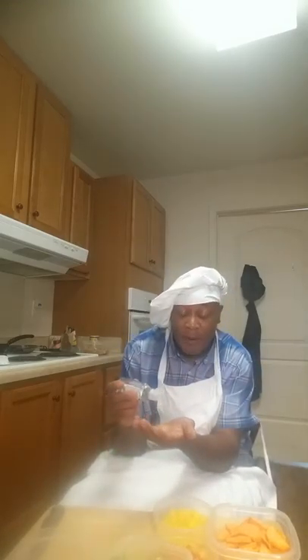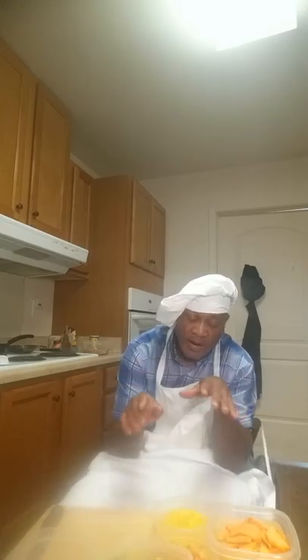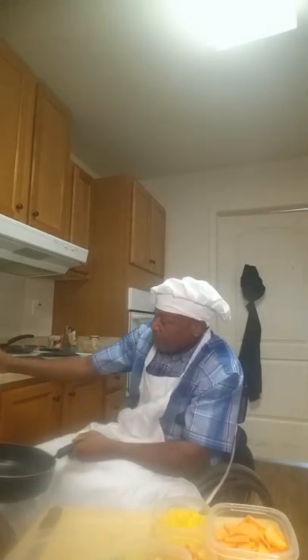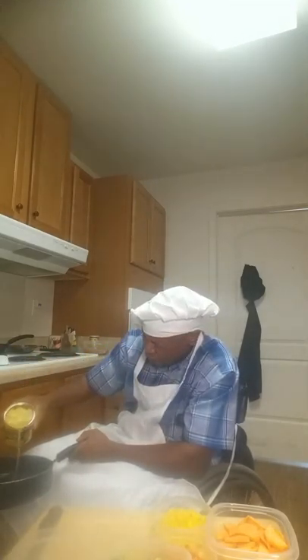Welcome everybody. Once again it's me, your host. This is another episode of Everything from the Wheelchair Cooking Show. Today I prepared a nice little dish for you — actually I prepared two dishes. One is more like a sweet dish and one is more like a healthy dish. Just follow my lead. I already got my oven on. I cut everything because everybody knows I like to use fresh vegetables, and I'm gonna tell you how I'm doing everything. Just sit back and I'm gonna take you on a ride.